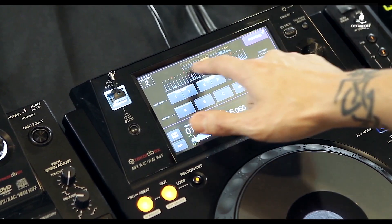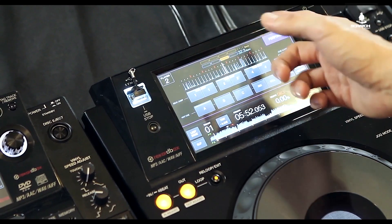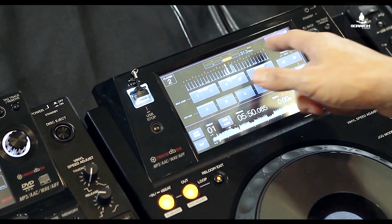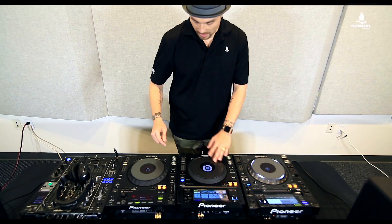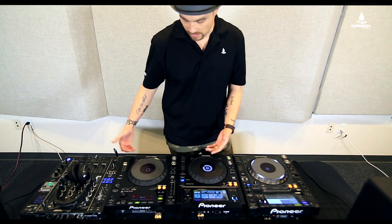It's a cool new little feature to be able to jump around a bit more. You'll notice you also have — as you do on the CDJ 2000 Nexus — the timeline showing where the beats are and the ability to count bars that way.